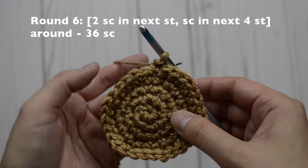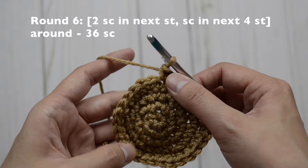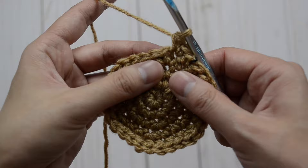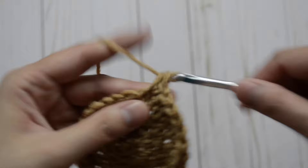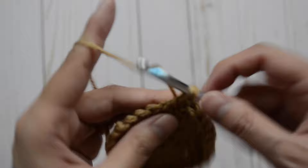Now for round six, our pattern is going to be two, and then in the next four just one — two, and then in the next four just one — and continue to repeat the pattern all the way around. You'll have 36 single crochet stitches. So that's one and in the same stitch two, and then in the next four just one: one, two, three, and four. Repeat the pattern again. Continue all the way around. You'll have 36 single crochet stitches at the end.